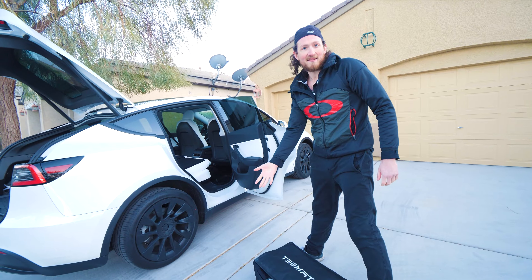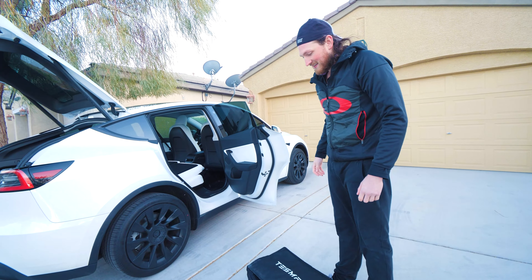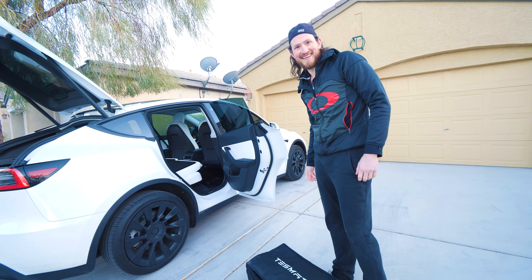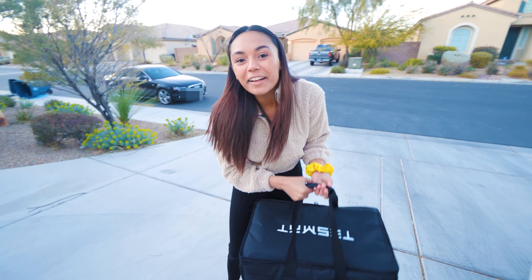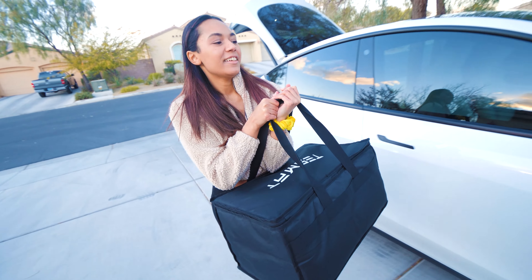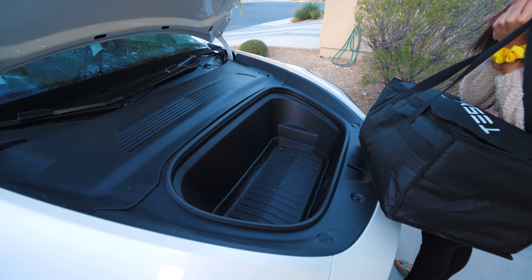We love the TesMat — yeah, I love it. We tested it out and it was awesome. Highly recommended. Now we're going to pop it in the front. I love that this has a front trunk — look at all this extra space.